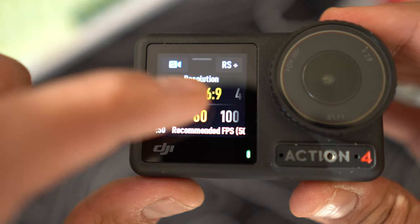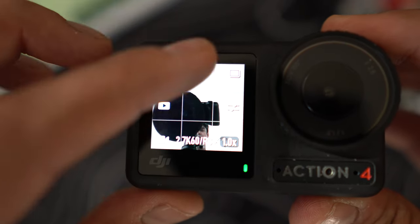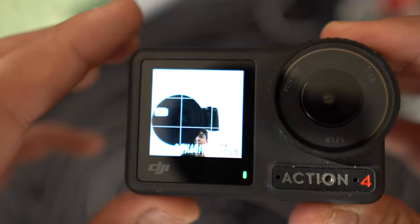As for the front touch screen, while the GoPro does have a screen at the front, it is not touch. So you can still frame your shot to make sure you're captured well and the lighting behind you looks good while you're vlogging. You just can't change any of the settings like resolution, shutter speeds, or video modes right on the front touch screen.